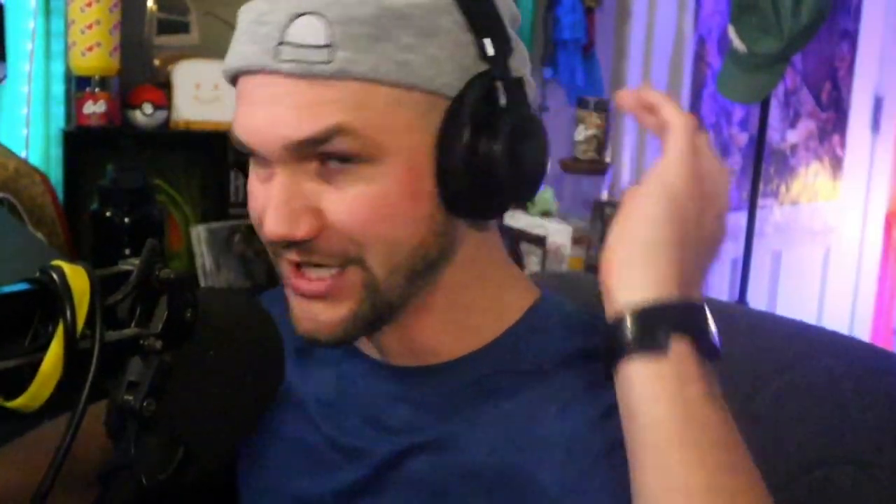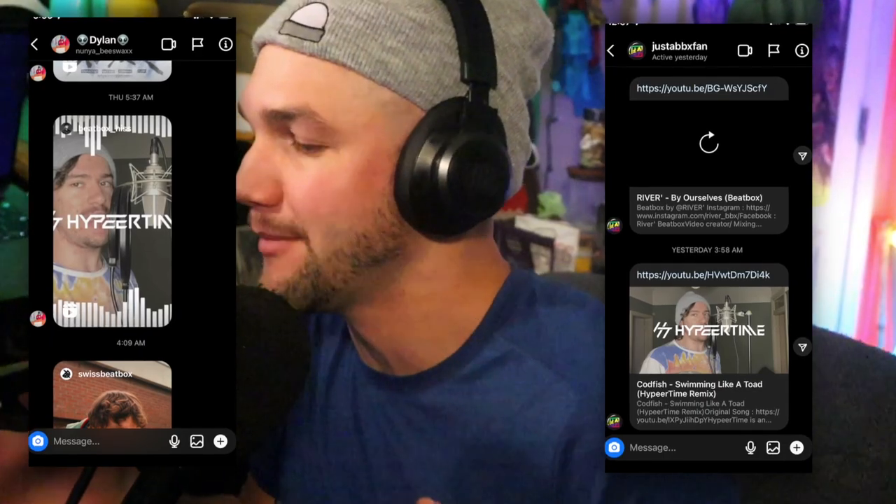Codfish is swimming like a toad. We checked out the official video last week — if you didn't see it, check that out. But this week, we got notified by a couple comments from lucky commenters letting us know about a remix by one of the most consistent remixers in the beatboxing scene, which is Hiss and his Hyper Time remixes. When we checked out the original, I knew that it was coming.